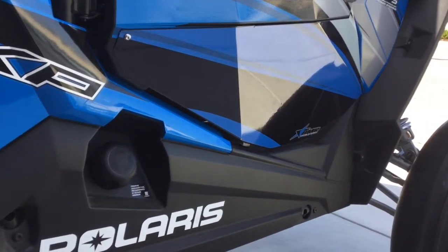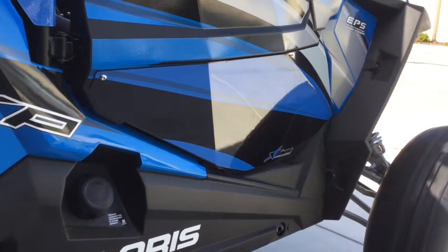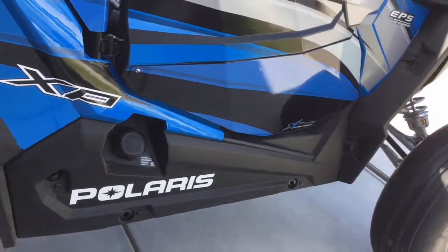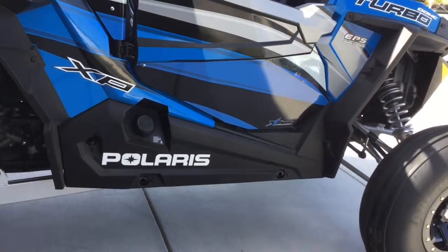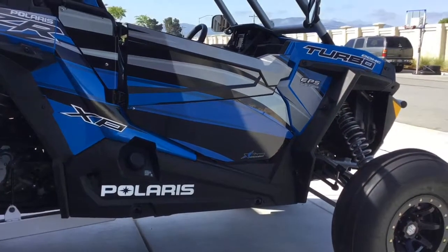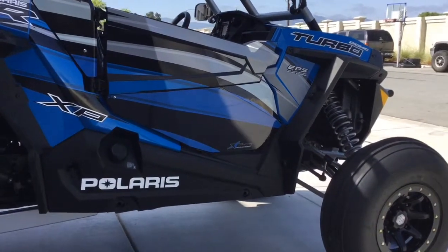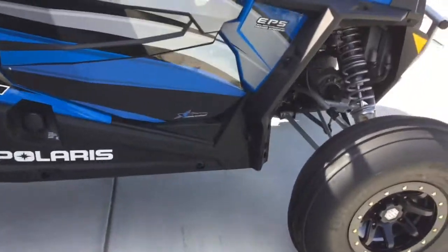The main reason I switched them out is I wanted to get the graphics kit, which I couldn't find for the Amazon door panels, but they did make them for this. So the AMR lower door graphics are on.